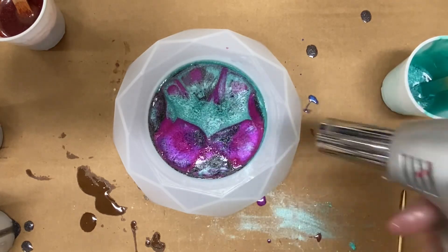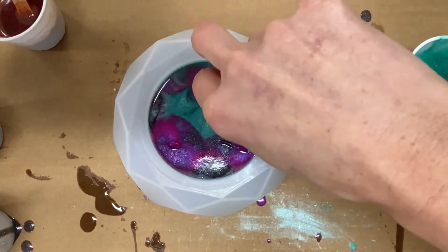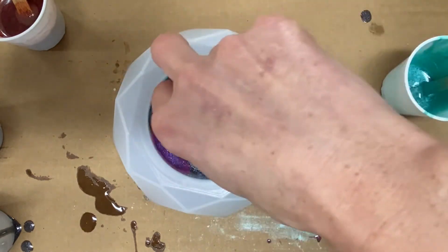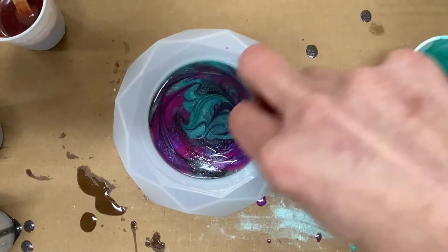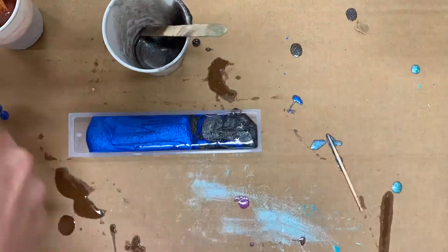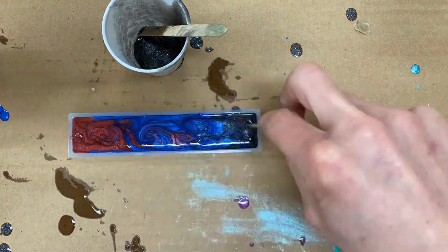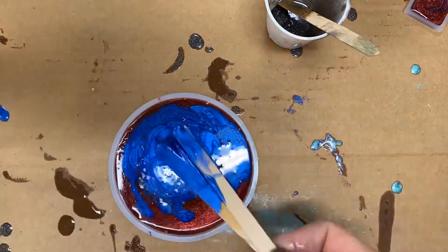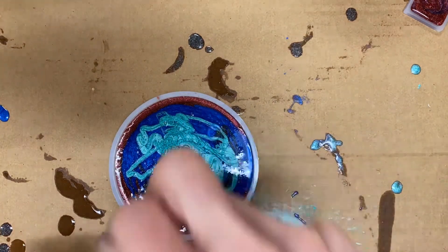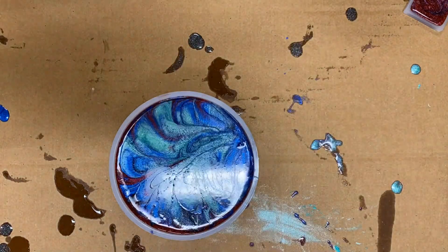A quick blow from the torch will just help get out those air bubbles — I'll do that a couple of times. After letting the resin sit for just a couple of minutes, I'm taking a toothpick and swirling some of that resin around — I really like the way it looks on the surface. The bookmark is a super cool mold to create but it's so thin I really struggled with not having it overflow. The little coaster or trinket tray mold was also very fun to fill, and I added a little bit of silicone oil to that as well and marbleized it with the toothpick.